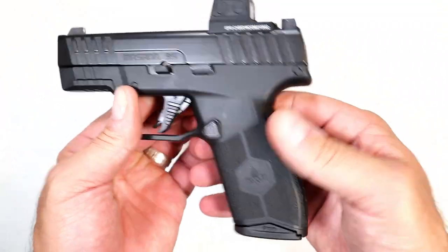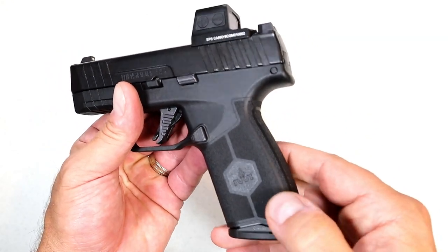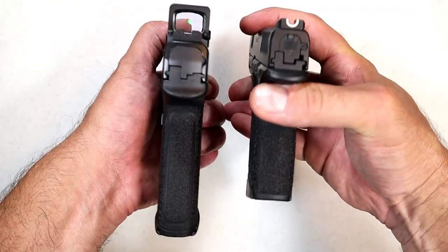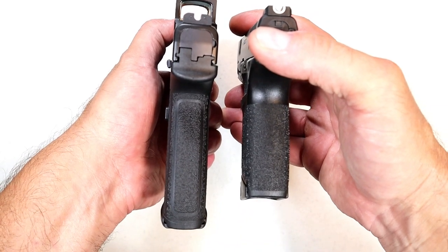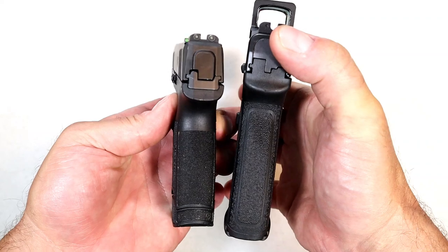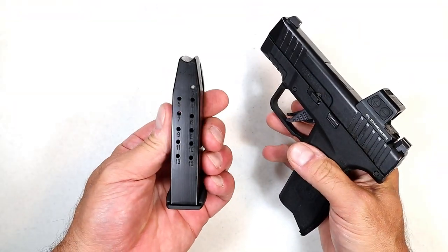I do like the grip and the grip texturing — three finger contact when gripping the pistol. It's not overly textured or extremely aggressive at all. If you carry this, it shouldn't irritate the skin. The grip is slim — hence the name. You can see the Hellcat on the right is a little bit wider, and the P365 on the left is also a little bit wider. I think that's where they came up with the name Slim.